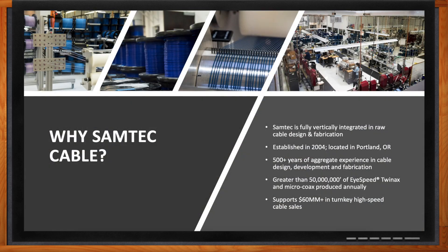Samtec has been doing cable manufacturing since 2004 out in Portland, Oregon. They actually own the facility and are fully vertically integrated with their raw cable design and fabrication. They have about 500-plus years of aggregate experience from cable design, development, and fabrication, and make over 50 million feet of iSpeed TwinX and microcoax every year.